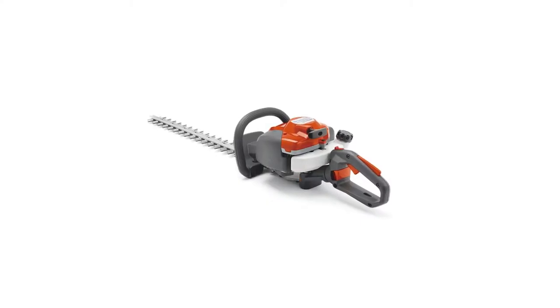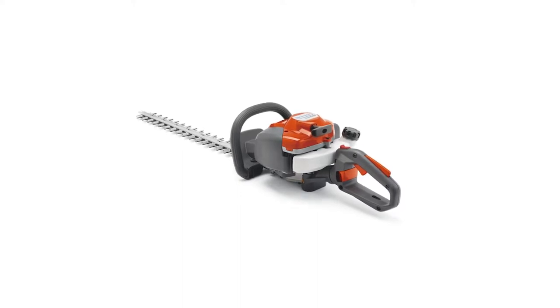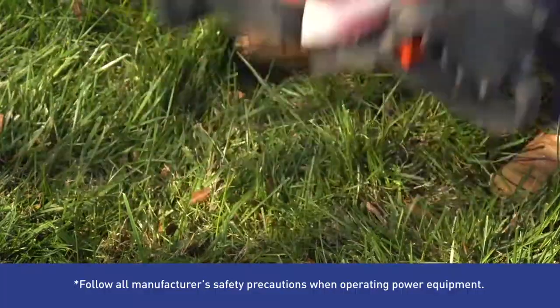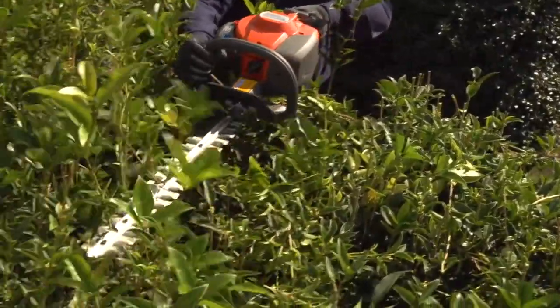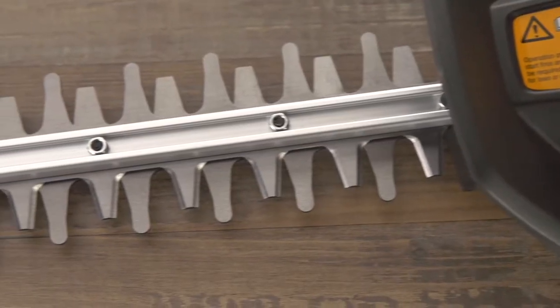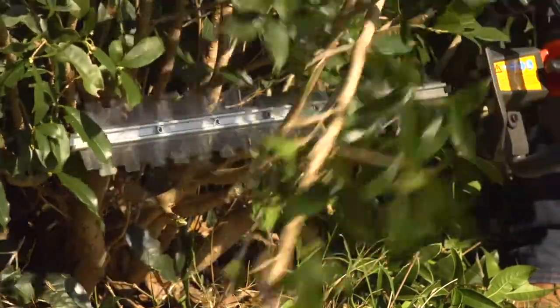Bring speed and power to your landscaping routine with this Husqvarna gas hedge trimmer. Its 21.7 cc engine powers up quickly and easily, and its lightweight anti-vibration design reduces stress on your arms and hands while you work. Its dual-action stainless steel blade is sharp and efficient, so you can cut through thick branches with ease.